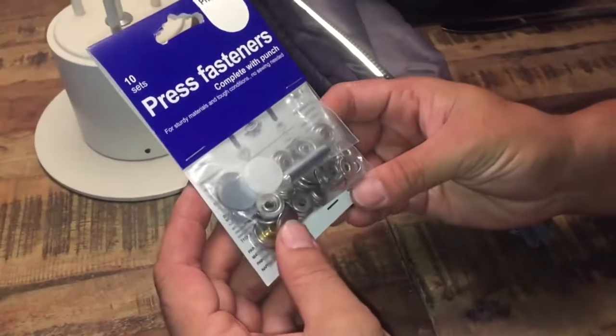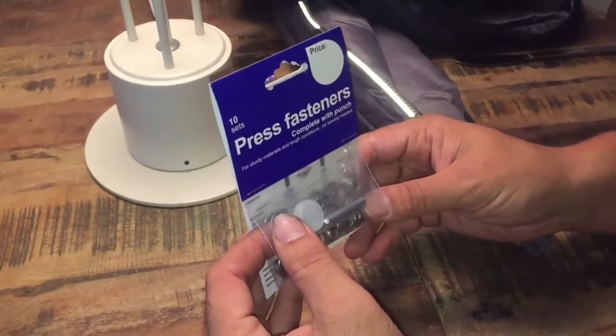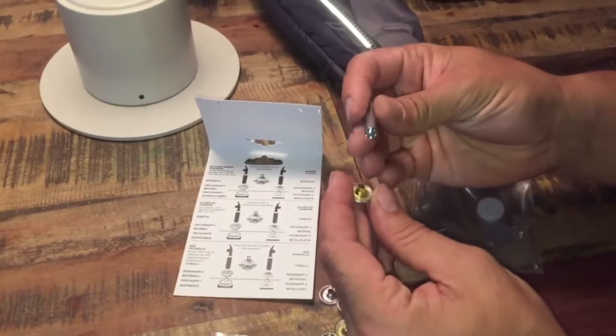Note that if you do damage the buttons, don't worry — push buttons have a standardized size, kits can be found at most hobby stores, and we have another video linked in the description that'll show you what to do.